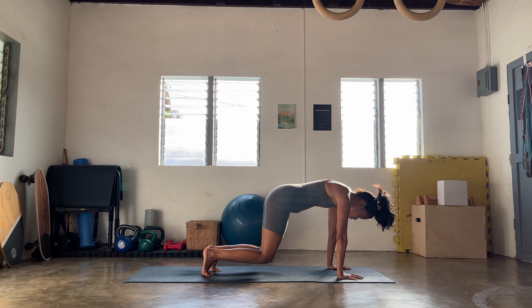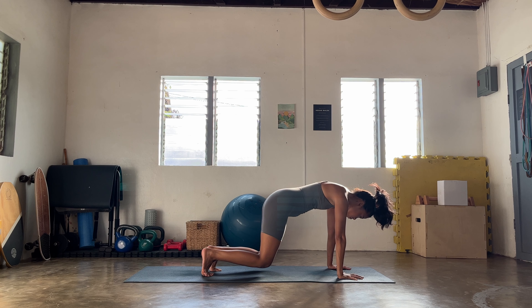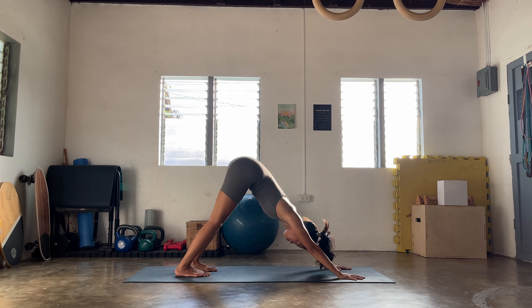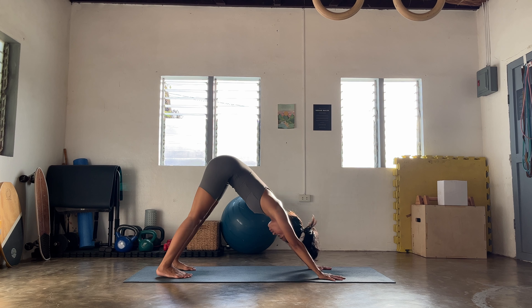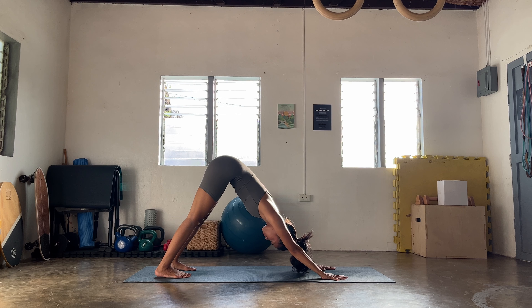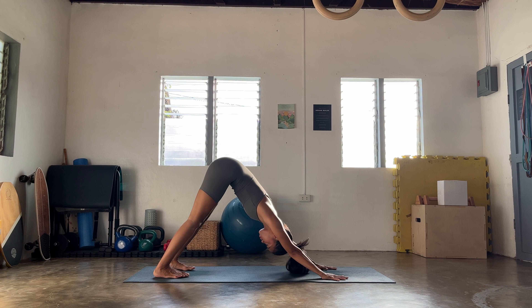Then we're gonna find your spinal waves. Whenever you're ready, tuck the tailbone, ripple forward as you inhale, and then slowly land back finding a cow. One more round — spinal waves here, option to close your eyes. Navigate the breath to all of your vertebrae waking up. Notice how each and every part of your body wakes up at this point with the undulations.